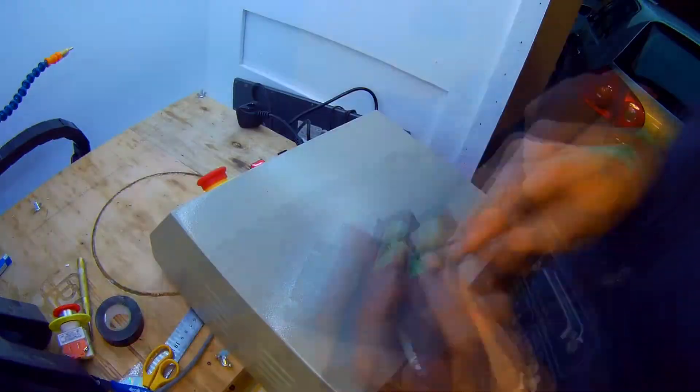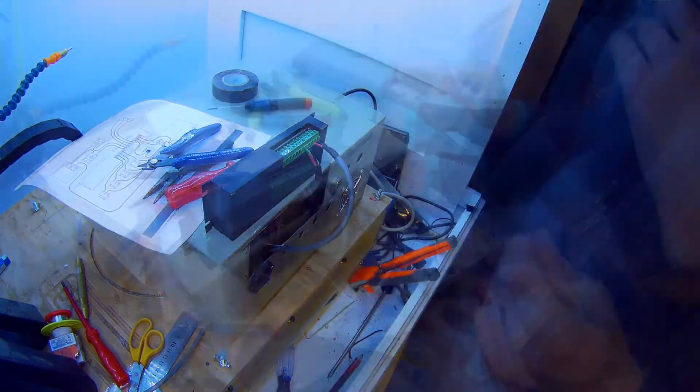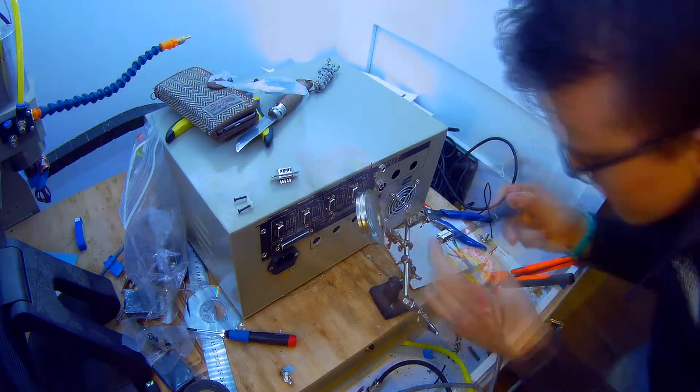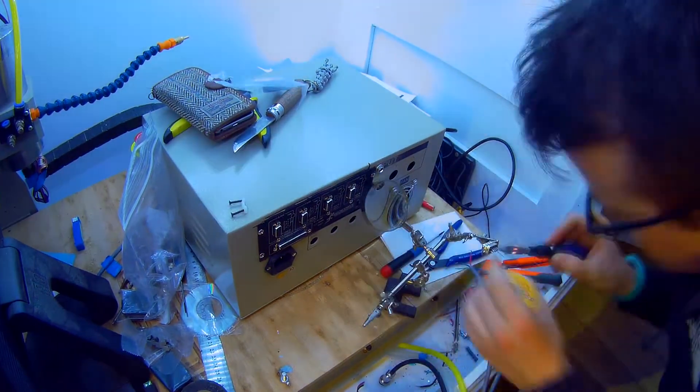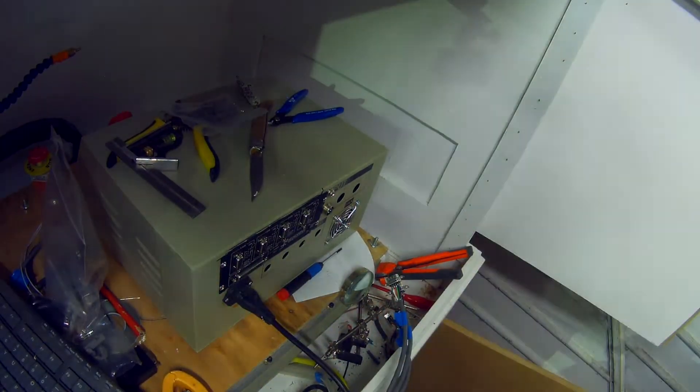I've replaced the power supply in there with a big 48 volt — I can't remember what the amps were, but it was the biggest one I could purchase, about £40. Now I'm just wiring it all in. Very simple to wire in actually, just following the Gecko guide that comes with it, and it all went in quite smoothly. I'd say it took about a day to wire up this box.